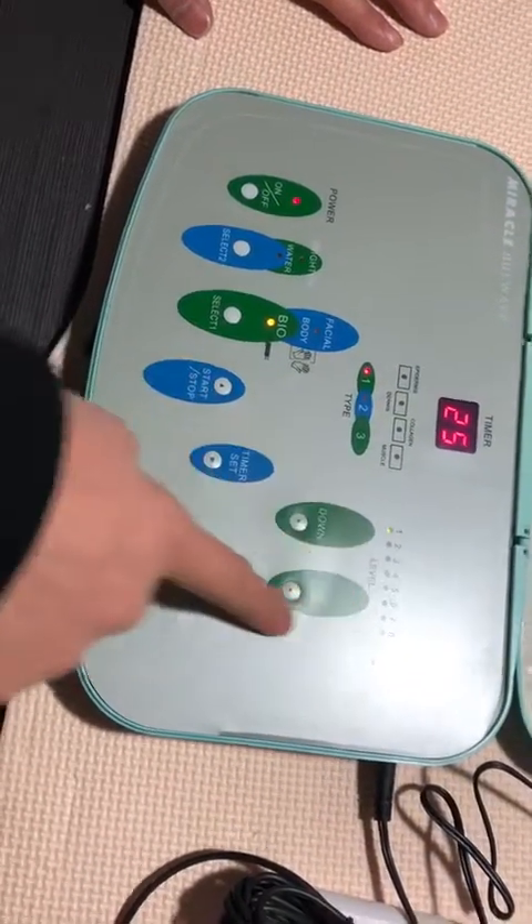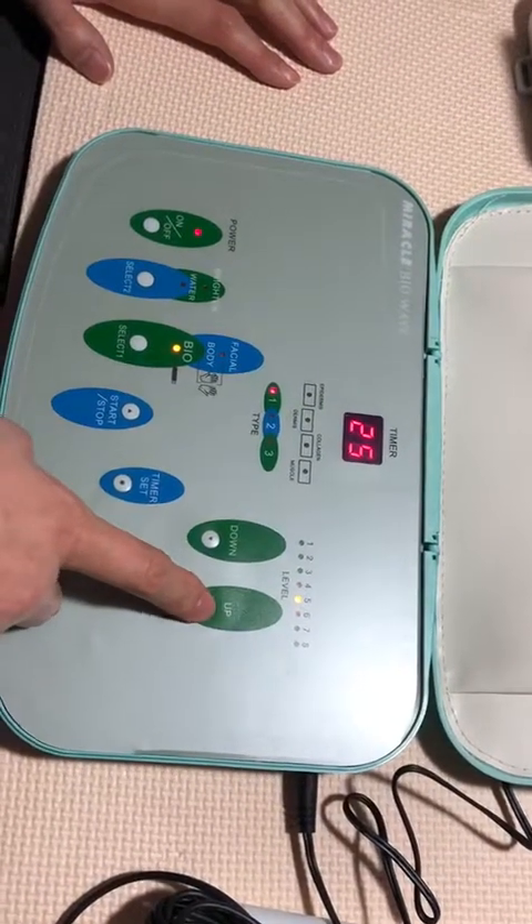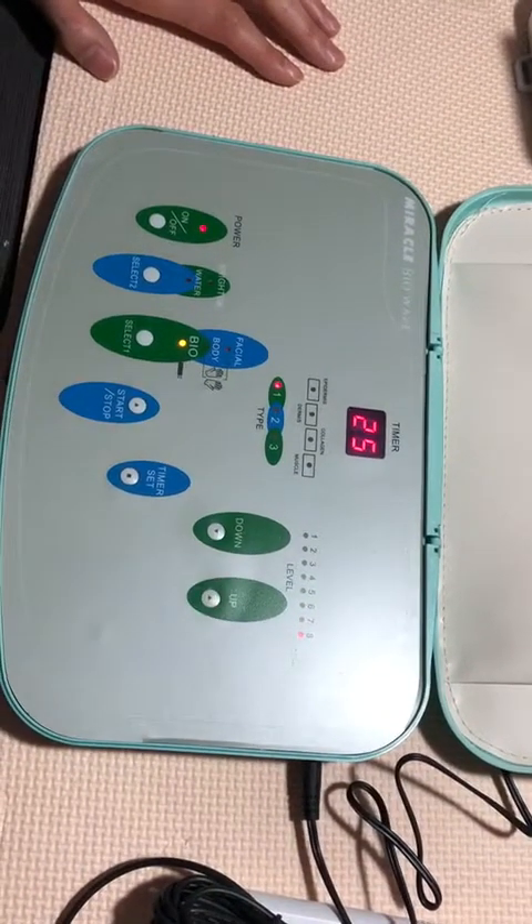This level up and down — you can adjust the level of the intensity. Then press start.